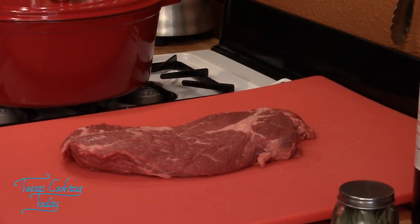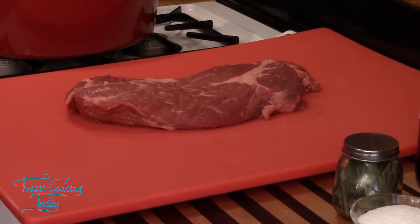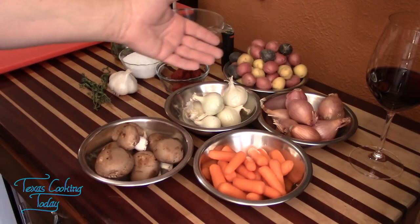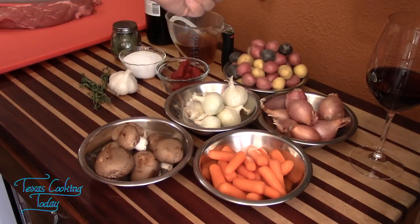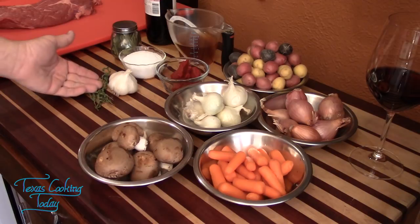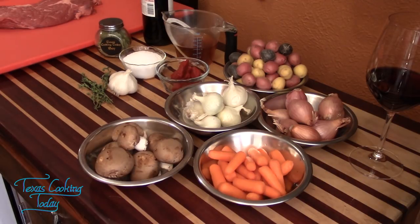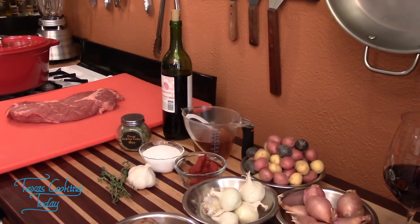You can't make beef bourguignon without a big slab of beef — that's about three pounds of chuck. I also have mushrooms, carrots, shallots, and small onions. If you can find pearl onions just use those. I'm also using tomato paste, thyme, garlic, salt, bay leaves, beef broth, and red wine. The red wine needs to be a good quality wine you'd serve to guests — don't use something cheap that'll ruin the flavor.